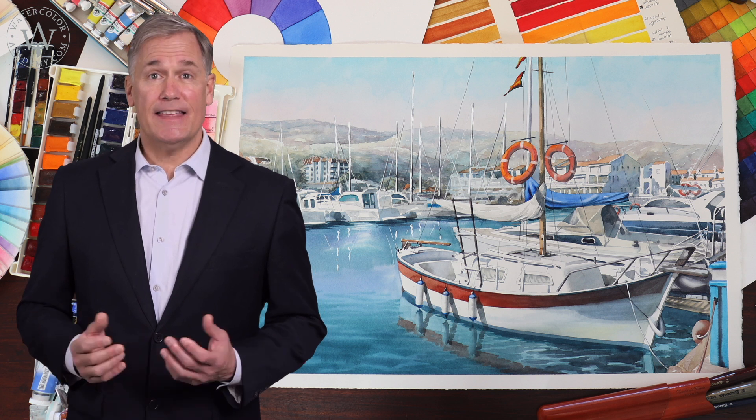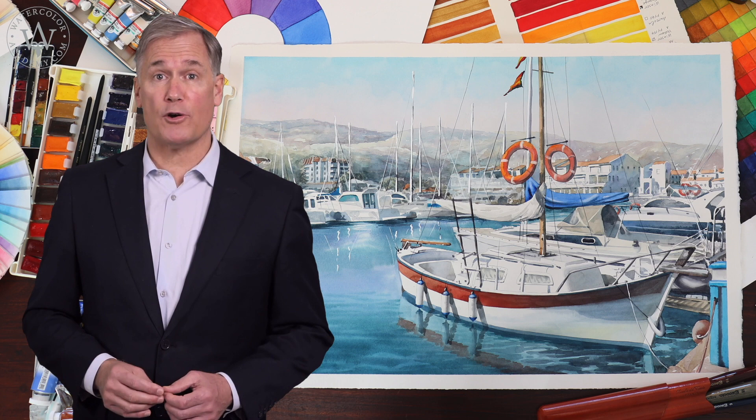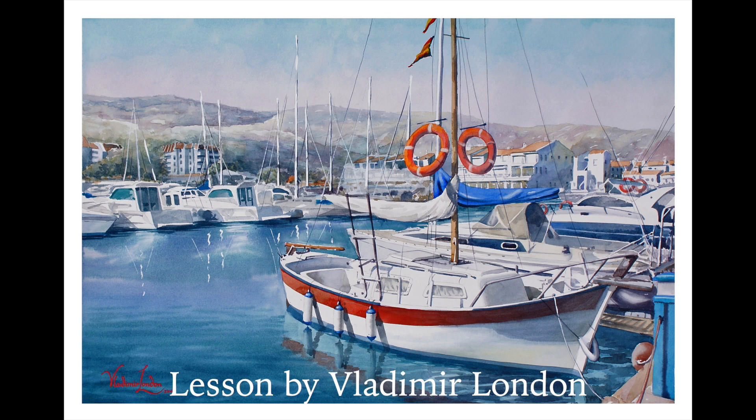In this video lesson, you'll learn how to paint a brightly lit marina in watercolour. Here is the finished artwork I will achieve by the end of this lesson.